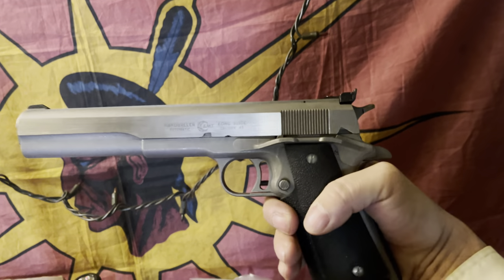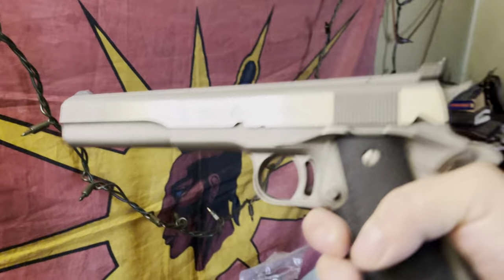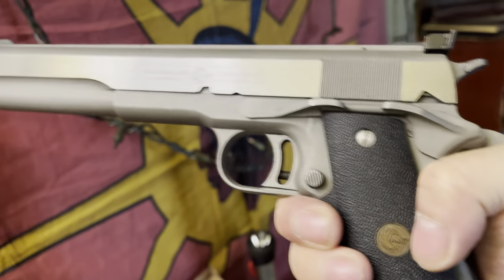Absolutely beautiful. I'm surprised how light it is. For those who don't know, this is the AMT Longslide.